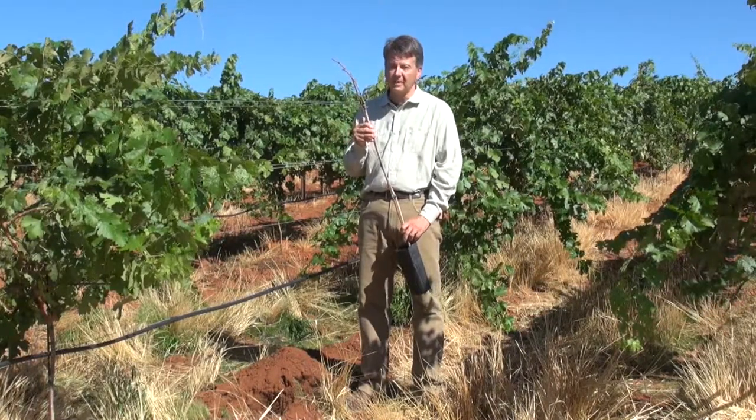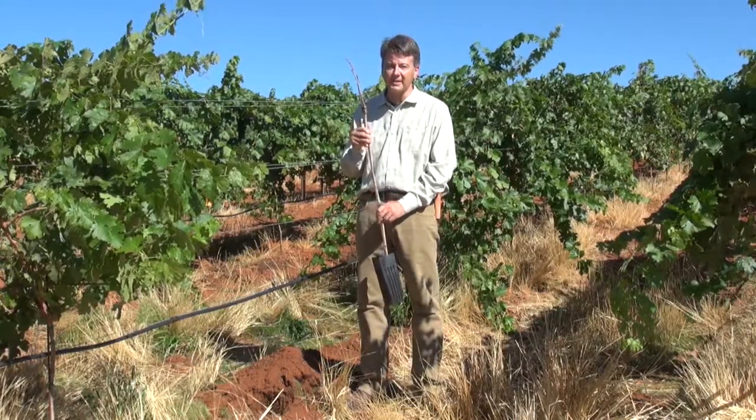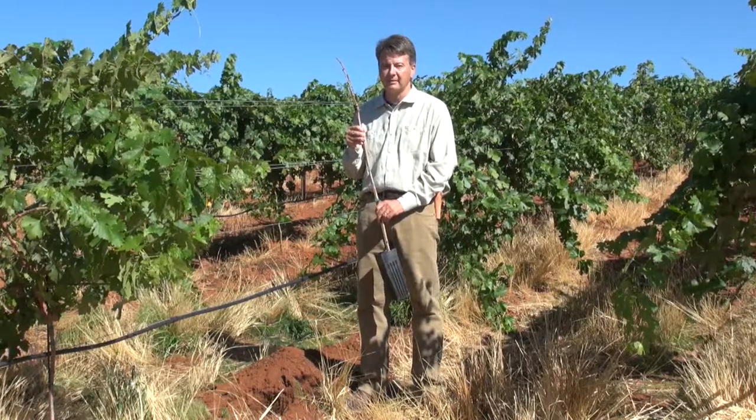To establish an ubervine vineyard, as we've done here in Dwarty, Georgetown, there are really two basic steps. The first is planting the ubervine, and then after seven months of growing, we'll come in while dormant and prune the ubervine.